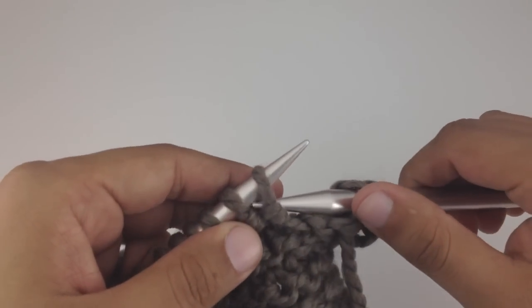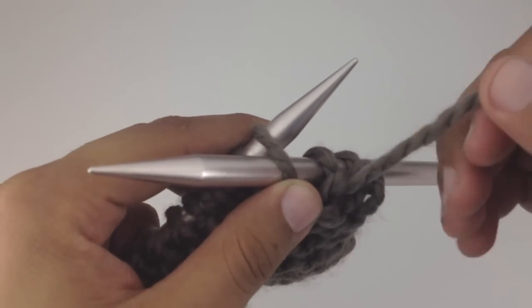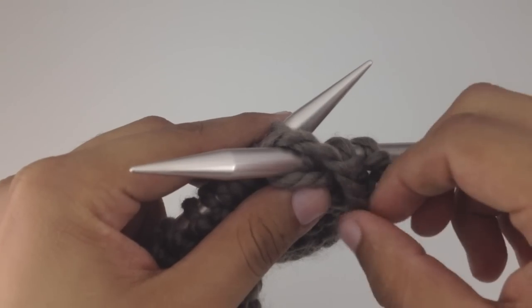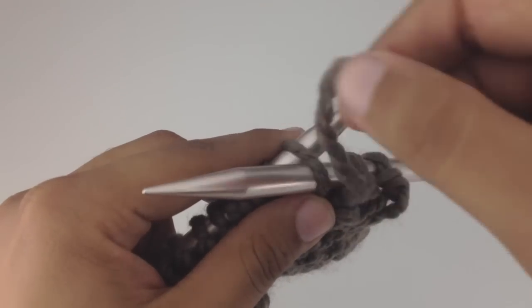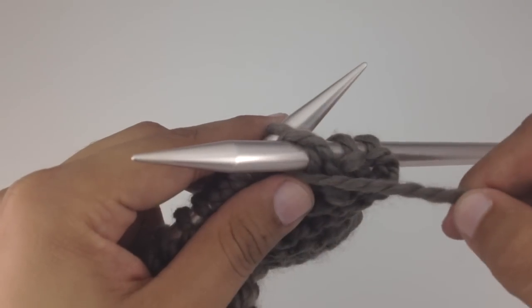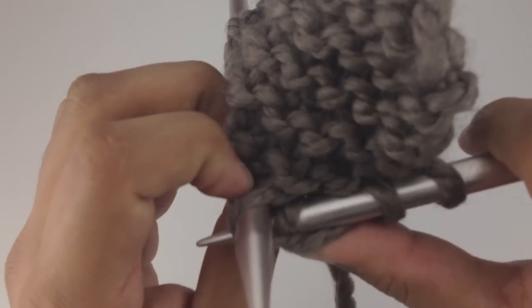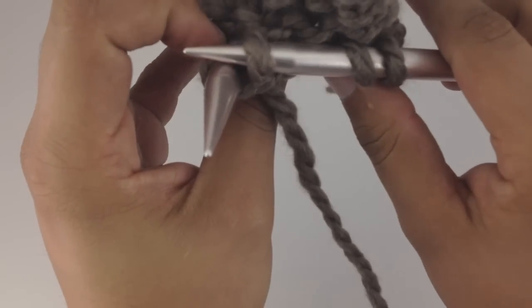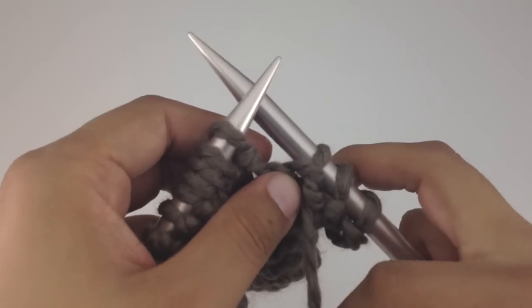Let's do that one more time. Take the needle and go in purlwise, hold the needles together, wrap the yarn over. Make sure you go over and not under — going under will twist the stitch, which is easy to fix but might trip you up if you're just starting out. Go over and in between the two needles, then push the yarn through the stitch and pull the stitch off of the main needle.